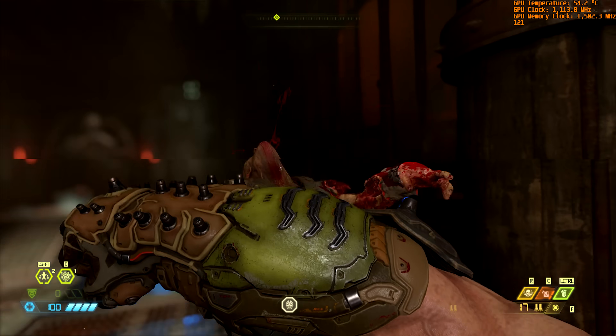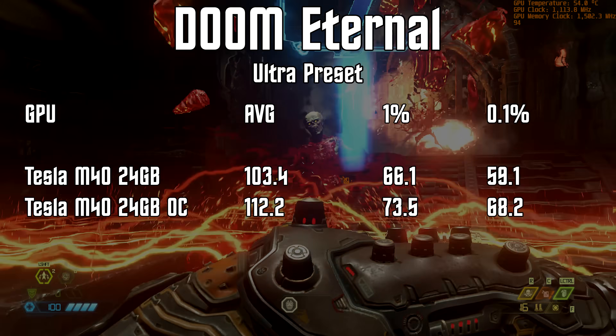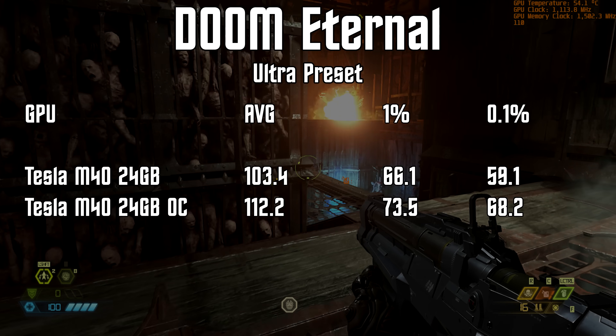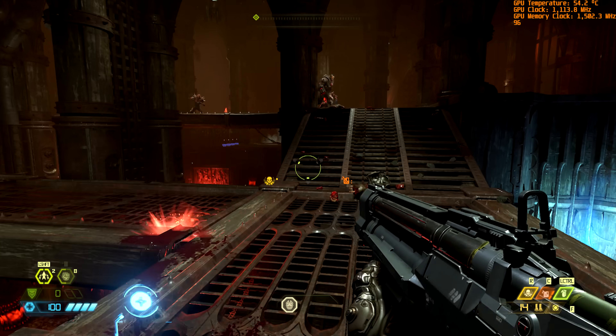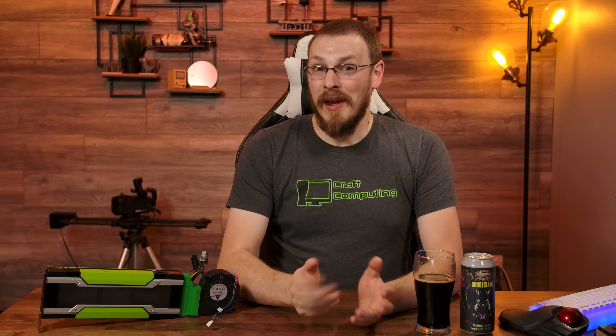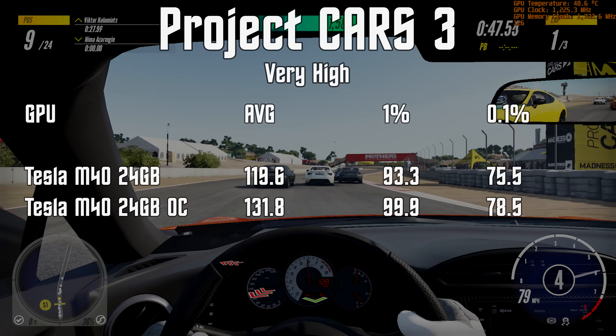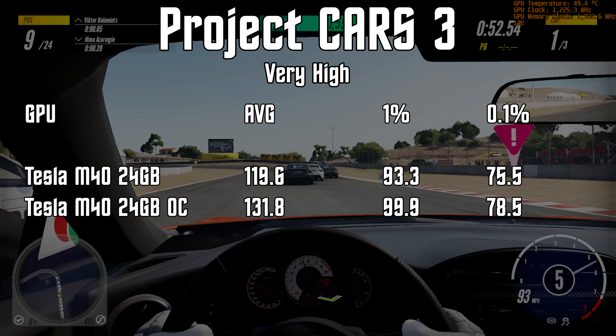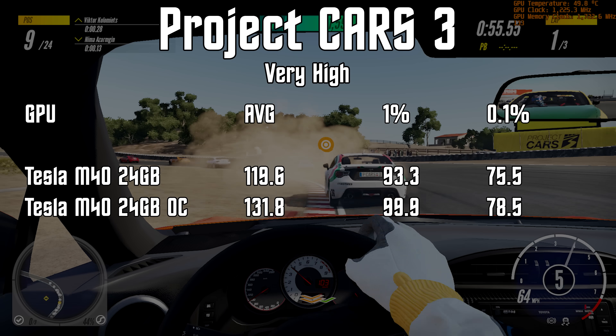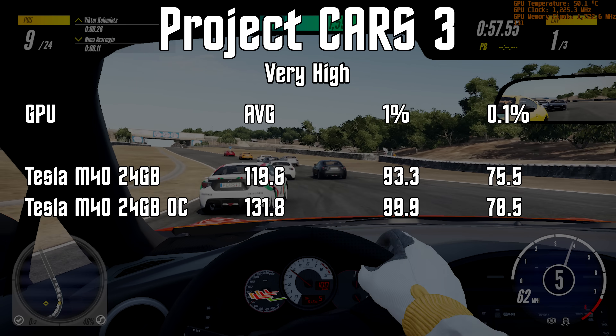Starting with Doom Eternal at stock speeds, we see 103 FPS on average, with a 1% low of 66 and a 0.1% low of 59. Overclocking jumped us up around 10%, with an average of 112 FPS and a 0.1% low of 58. Project Cars 3 showed no signs of slowing this trend down. At stock speeds we averaged around 120 FPS with a 0.1% low of 75. Overclocking the card saw improvements to 132 FPS with a 0.1% low of 78 — only a 4% improvement, but still an improvement.